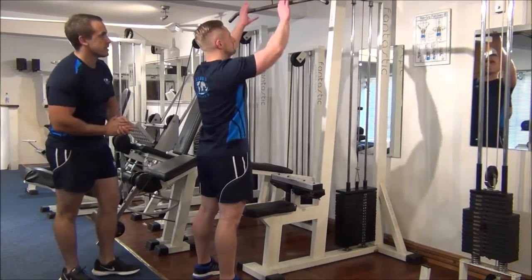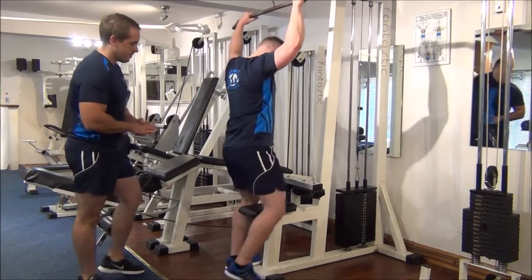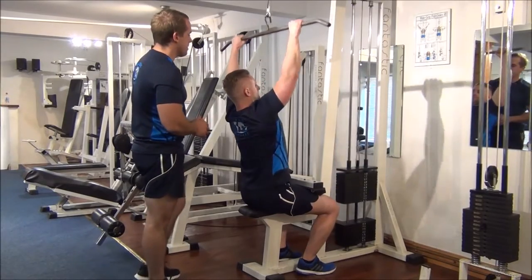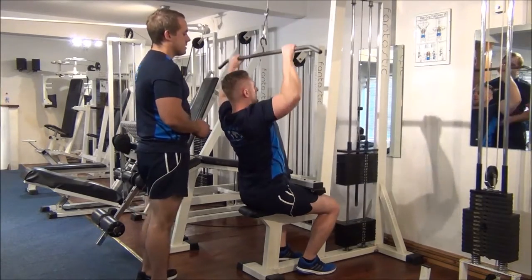Martin is going to take a wide grip with the bar. His back is straight, head is up, and he's bringing it down to his chin level.